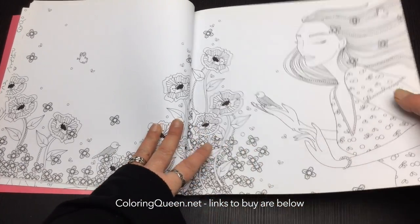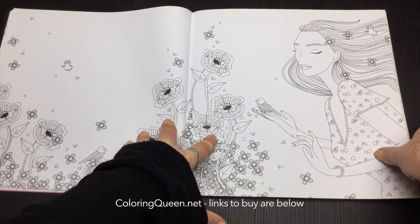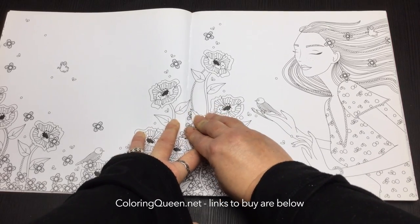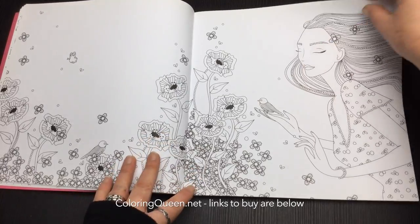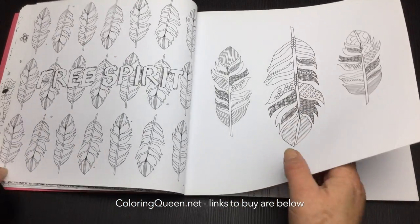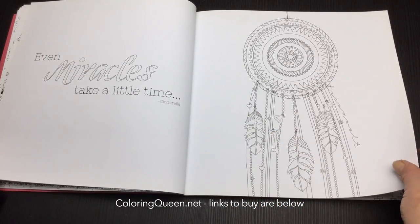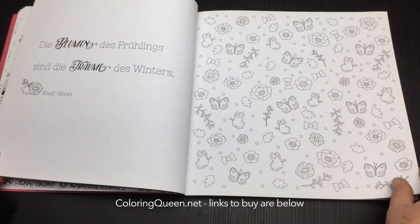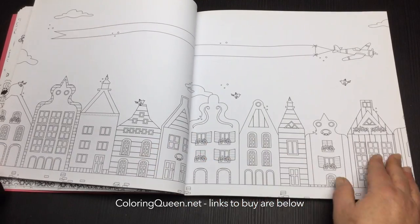Some of these double page scenes do cross into the binding, but pushing down on it it's actually easy enough to get into that space. They've also put in some English there as well, which is great that we've got the two languages being incorporated.